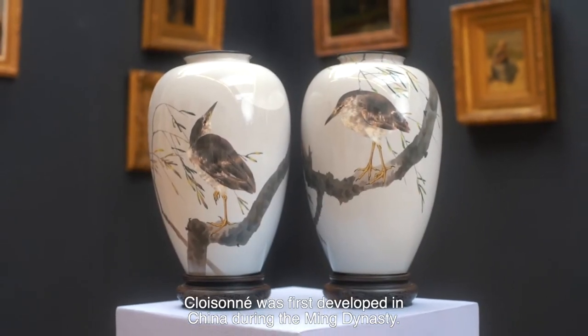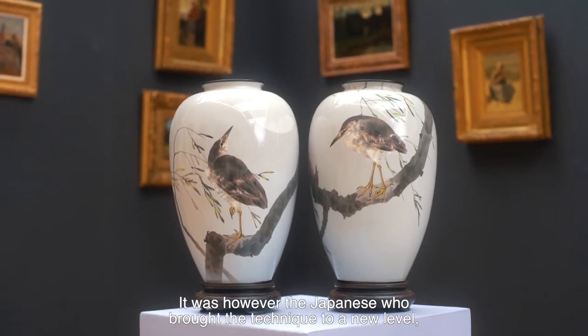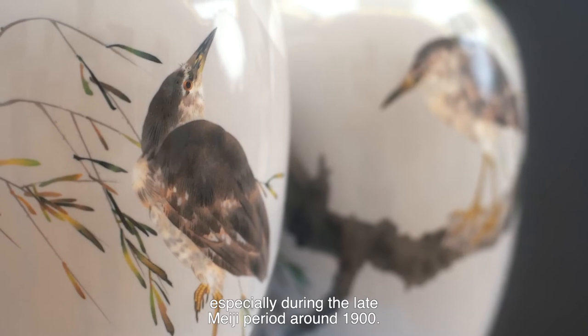Cloisonné was first developed in China during the Ming Dynasty. It was, however, the Japanese who brought the technique to a new level, especially during the late Meiji period, around 1900.